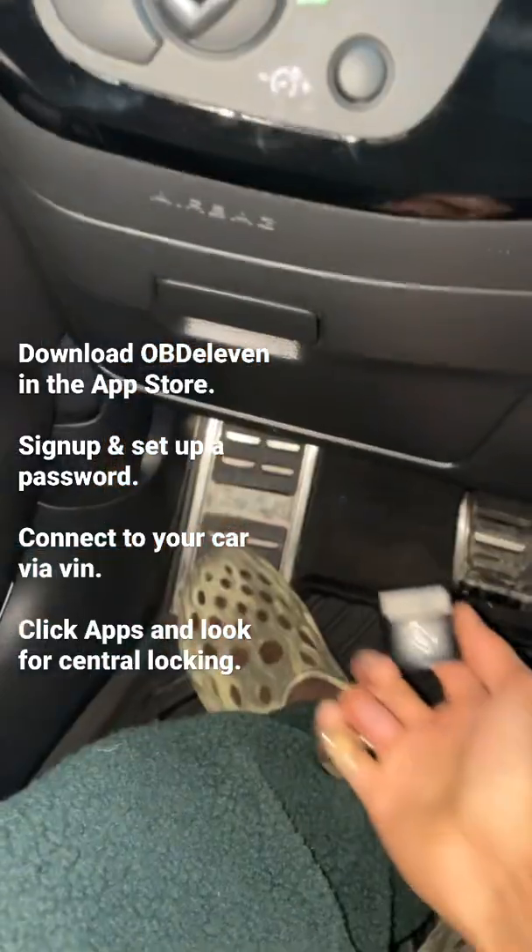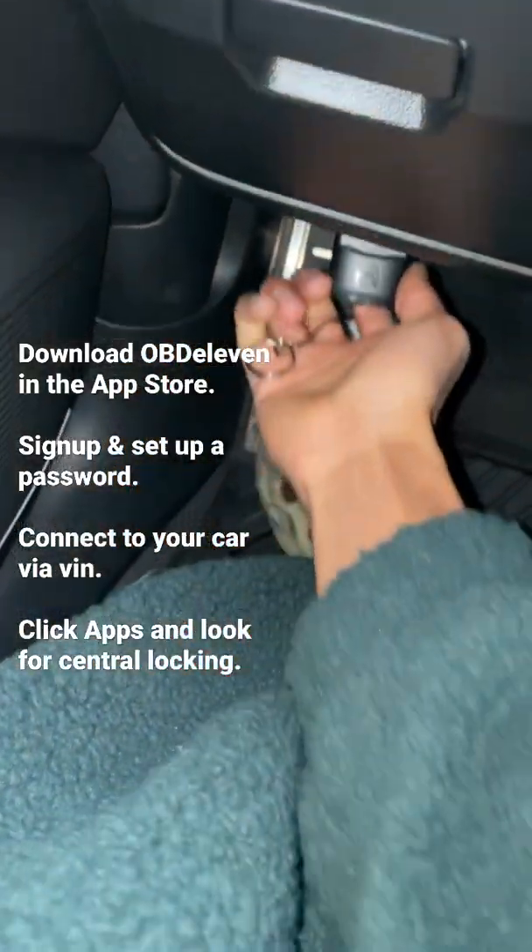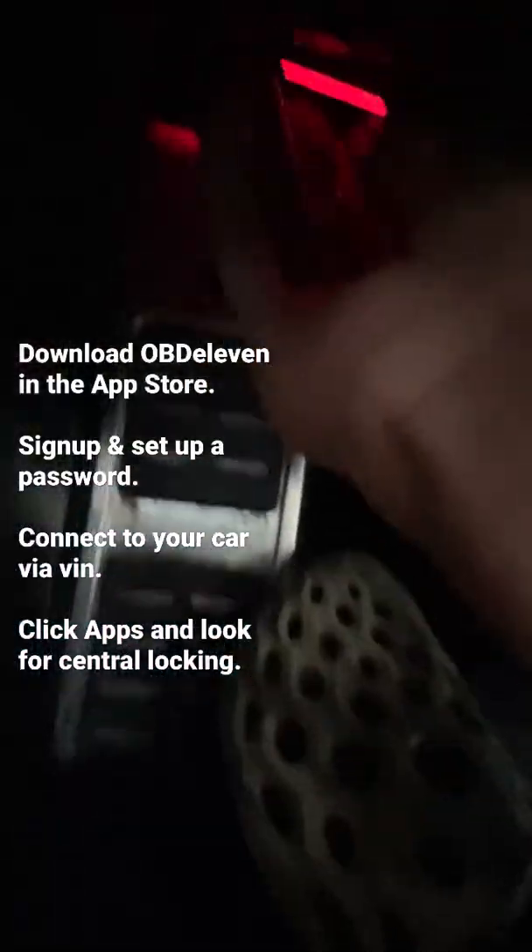Hey guys, welcome to my channel. Today I'm going to show you how to enable the central lock feature on your Audi B9 A4 with OBD 11. Put the OBD 11 into your OBD2 port down here.